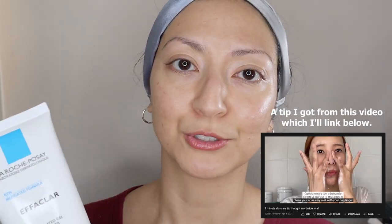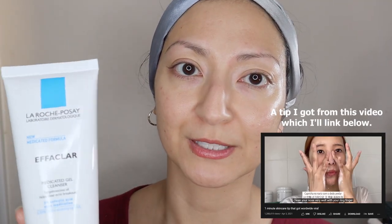When my acne was getting really bad I started washing my face for a whole minute straight using this, and I feel like it helped make my acne go down faster. I don't know if it's the salicylic acid, but I feel like washing my face for a full minute using this helps with acne. So yeah, I just thought I'd throw that in there. Okay, I'm gonna go wash my face and be right back.